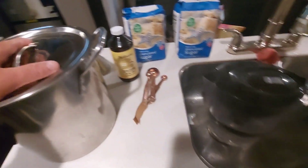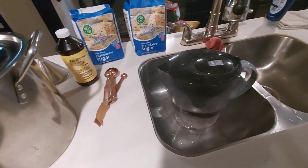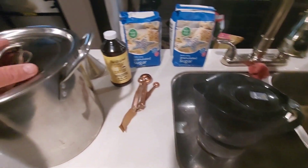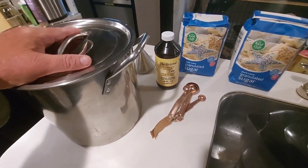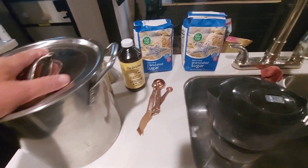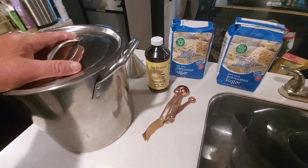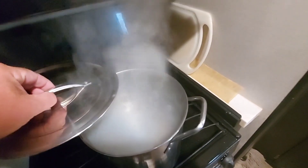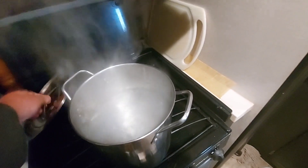Boiling kills all the bacteria or anything that's in the water. Bees very easily catch bacteria and different diseases and die. So I'll get this filled up with a gallon of water and we'll be right back.